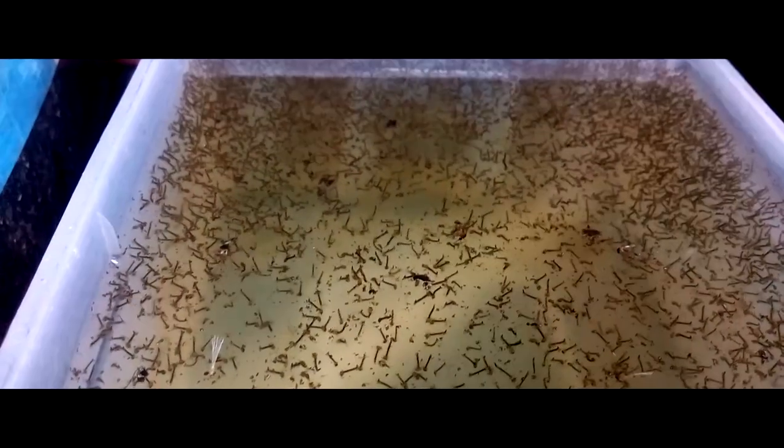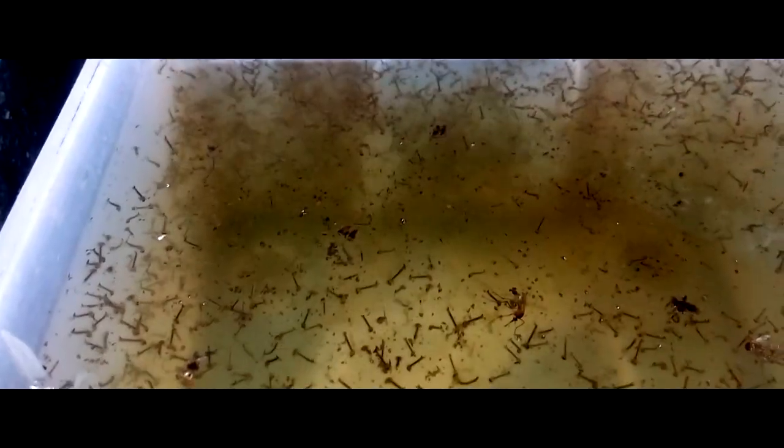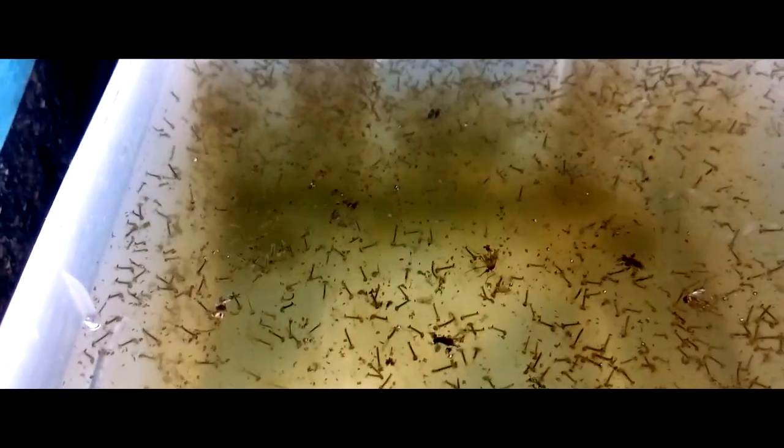Step 8: Producing a continuous supply. After a few weeks of feeding your fish mosquito larvae, you will notice improvements in their body condition, color, and egg production. To continue the supply, keep sprinkling yeast mixture into your culture tank every day. When you notice the culture tank starting to smell bad, that's normal — just leave it. But if the culture tank stops producing egg rafts, that's the time to set up another container and repeat the process for a continuous supply.